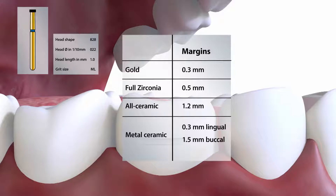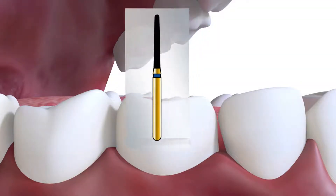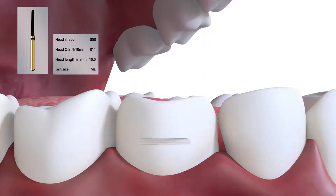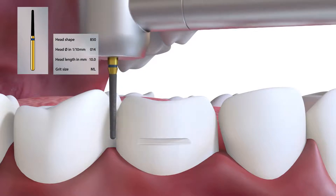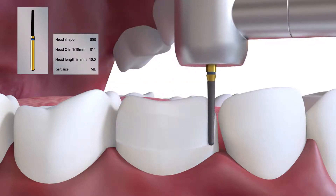For metal ceramic, this would be 0.3 mm on the lingual aspect and 1.5 mm on the buccal. This burr is first used to determine the path of insertion in the long axis, and a buccal reference groove is then placed, which can be used to reorientate the burr if necessary during the tooth preparation.